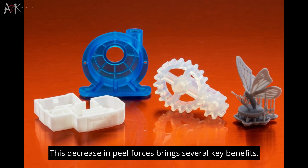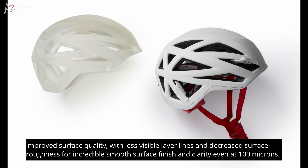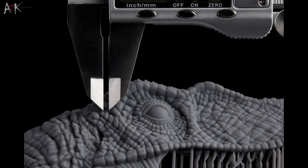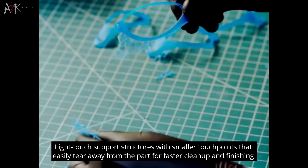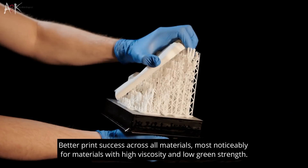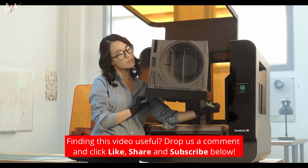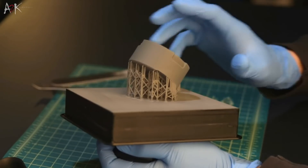The major benefits from the reduction in pull forces are: decreased surface roughness, which results in high surface quality with less noticeable layer lines — even at 100 microns, the clarity and surface finish are amazing. Light touch support structures include smaller touch points, which easily remove from the part for quicker clean-up and finishing. Improved print results across all materials, especially for high viscosity and low green strength materials. Overall, reduced pull forces lead to innovative material possibilities, easier support removal and amazing surface quality.